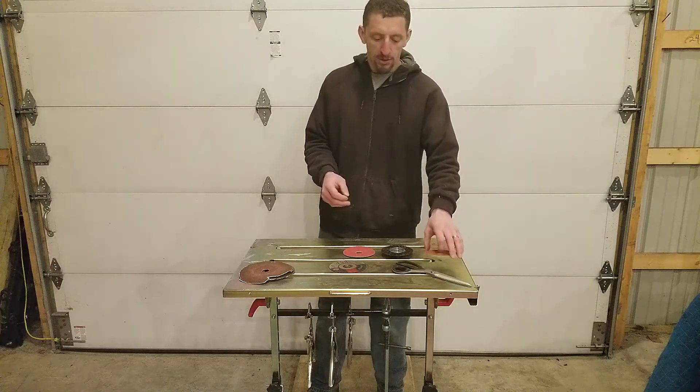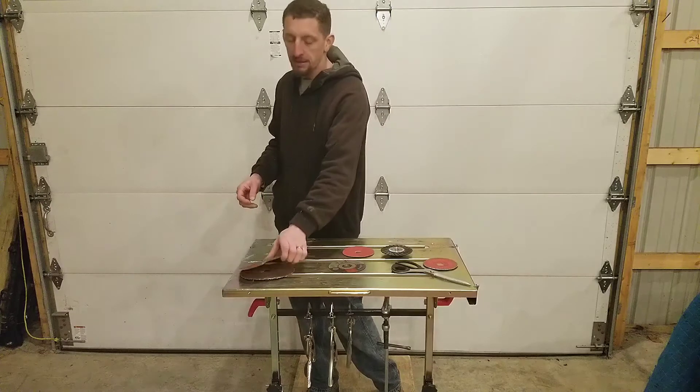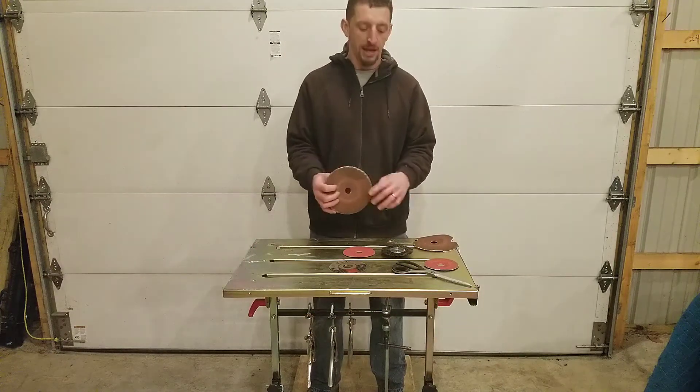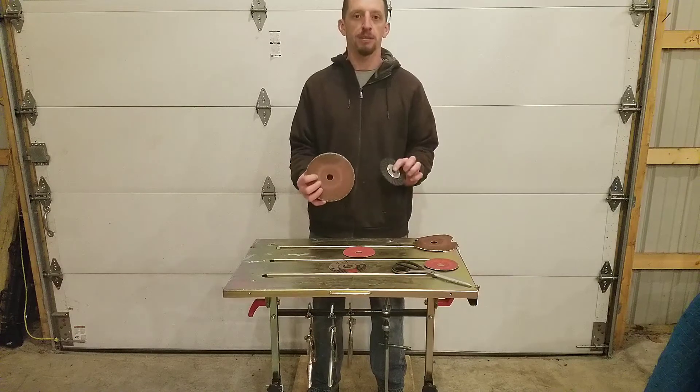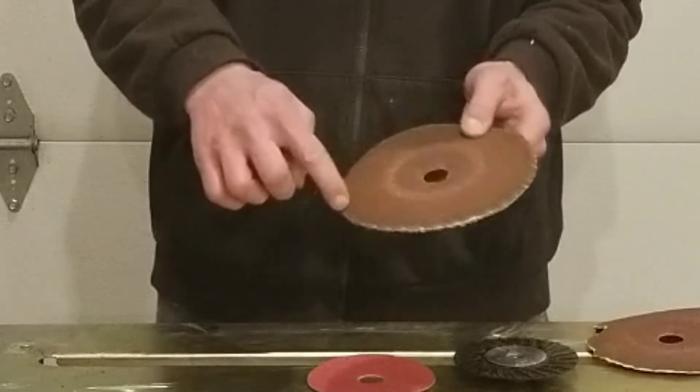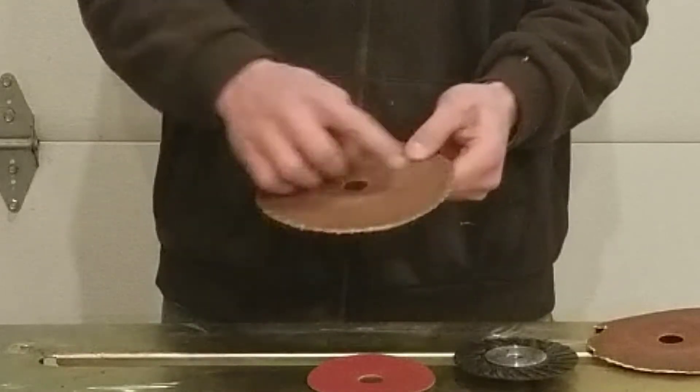What you're able to do is start with the larger wheels. On my seven inch, I have a backing pad in seven inch as well, and as you can see the edges burn up really quick too.